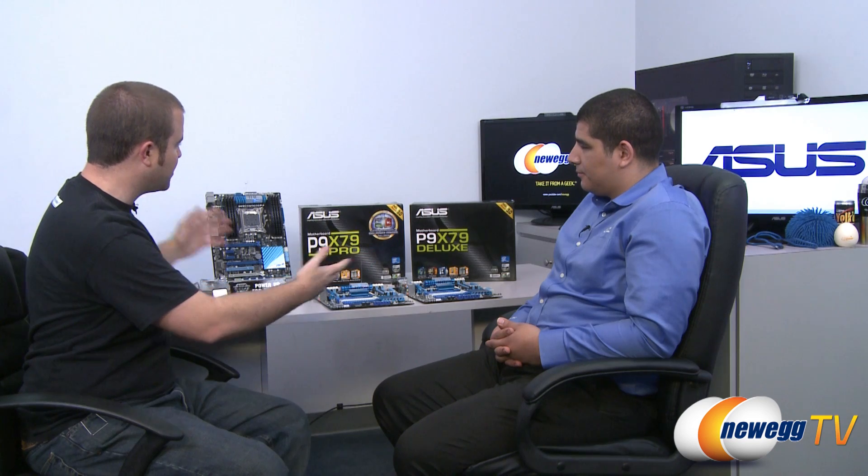Hi everyone and welcome back to Newegg TV. My name is Paul and today we once again have the indomitable JJ from Asus. JJ, thank you again for joining us. What we are going to talk about is these three motherboards behind us, all based on the X79 chipset. They are all for the new Intel Sandy Bridge-E processors, which use the 2011 socket. These are performance or mainstream boards, and for those looking to get introduced to the 2011 socket and the X79 platform, these are a great choice. We have the standard P9 X79, the Pro, and the Deluxe versions.